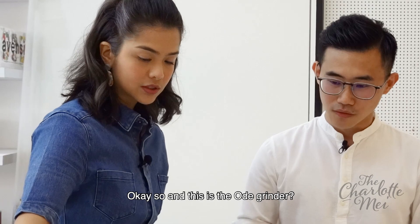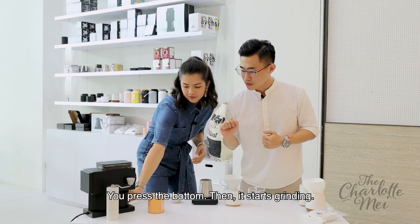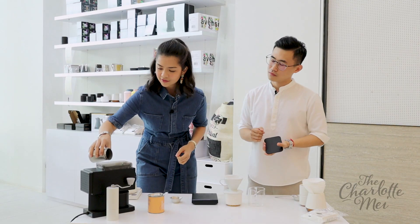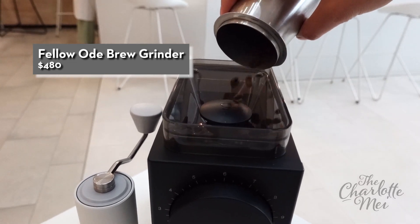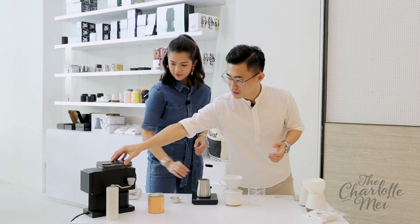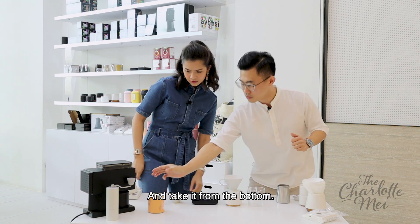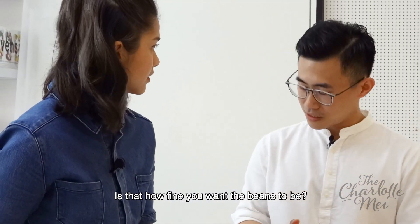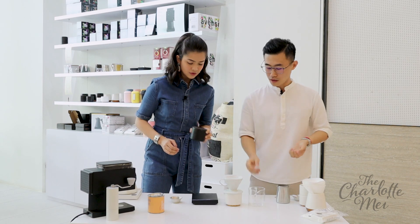And this is the electric grinder. What you do is actually turn it on first — you press the bottom — then it starts grinding. You can pour the beans inside. Then you can just turn it off and take it from the bottom. There are numbers here — that's how fine you want the grind. Exactly. It goes from one to eleven, and now we're using just three.